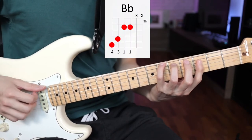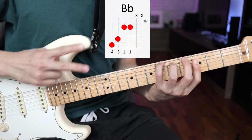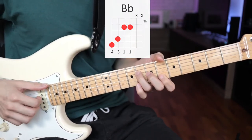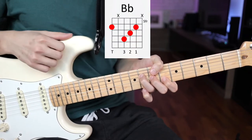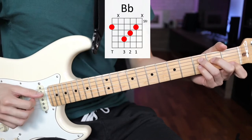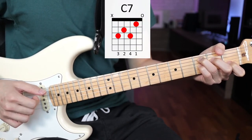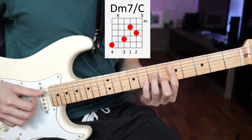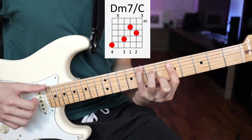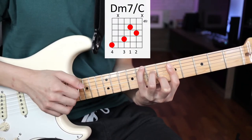Next we have a Bb major. Just like the D-7, there are two ways to play this chord. The first way is how you play it for the verse and chorus, and the second way is how you play it for the bridge section. Next we have a C7. And then we have a D-7 slash C, which uses frets 6, 4, 3, 2.